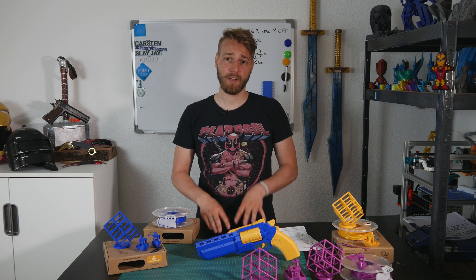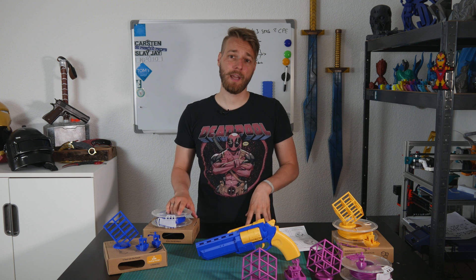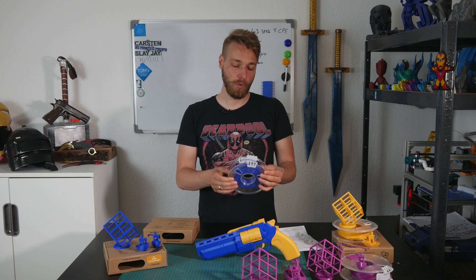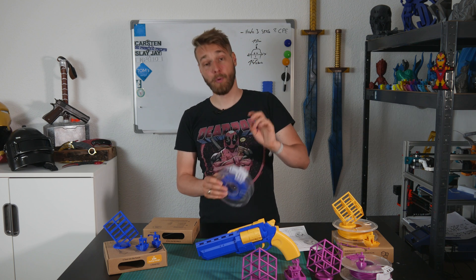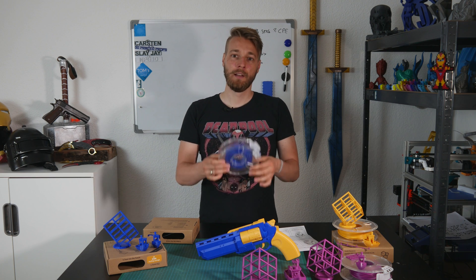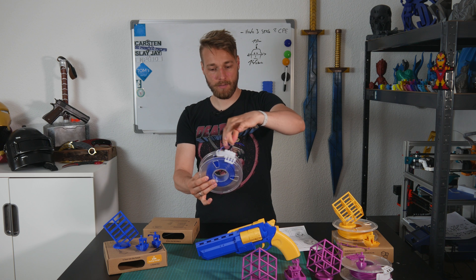The company is based in Australia but also has strong links to China. Around January to February they had a Kickstarter campaign about their filament, their spool, and their slider. The main concept of the spool and slider is to provide a tangle-free solution for your filament, and as you can see it actually works.